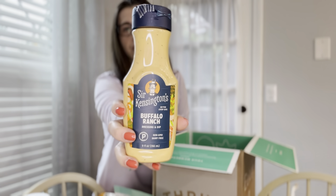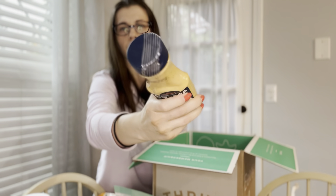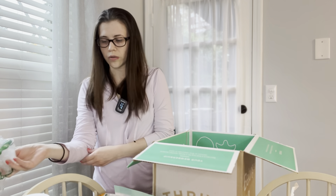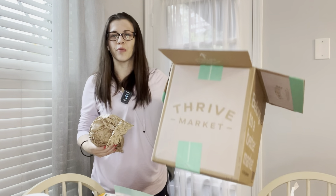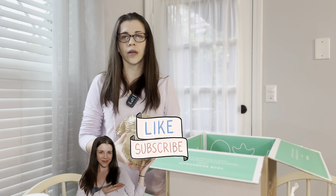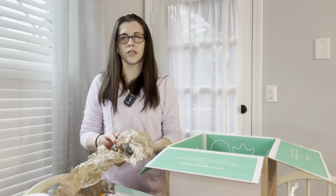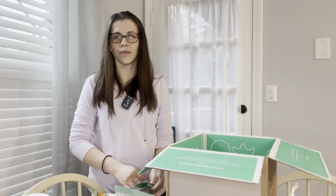This is buffalo ranch from Sir Kensington's — a nine-ounce jar. It's pretty small but enough; it's a little bit spicy so I don't put it on everything. I got it for under three dollars with all the discounts. This is a Thrive Market unboxing — it's an online pantry shopping service. I have a promo code in the description below for your first order if you want to save some money and get some free items.